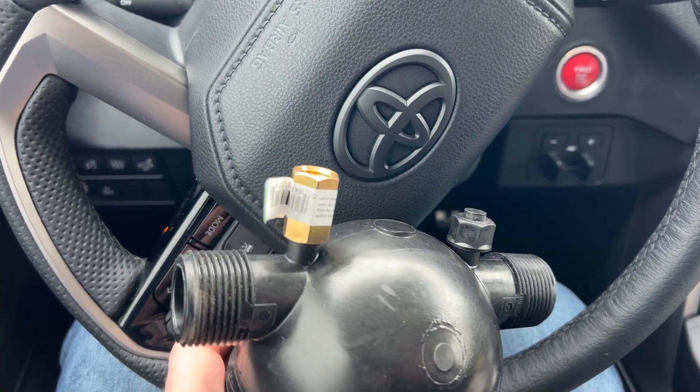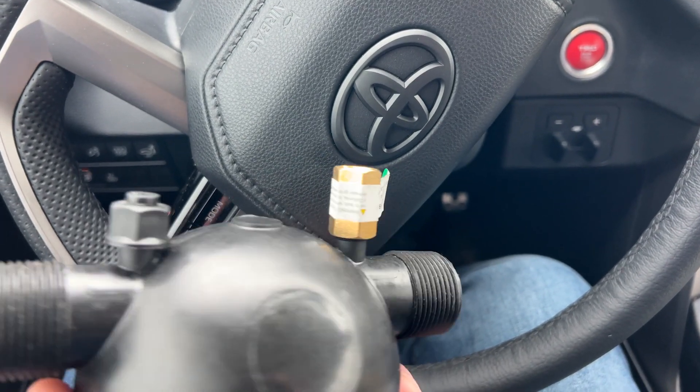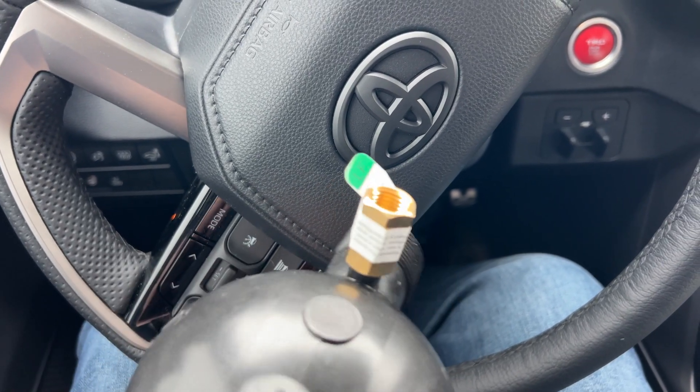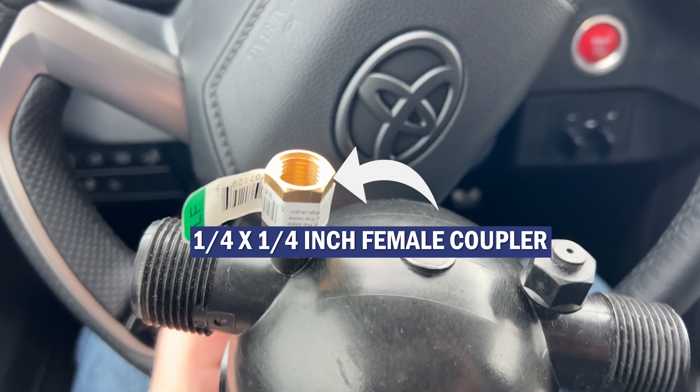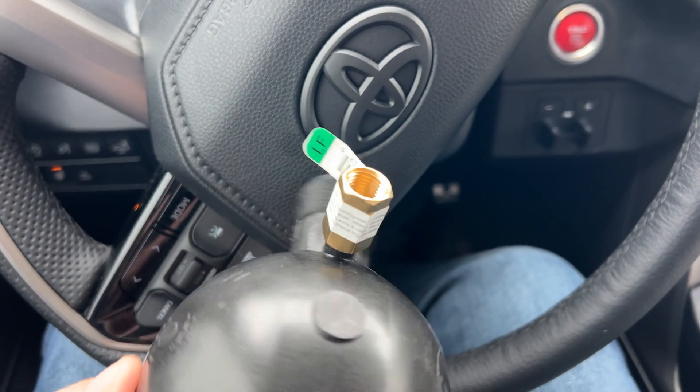We're back outside now and you can see that it is a perfect fit. When I get back to the office I'll remove the sticker and show you under the close-up camera exactly how I put this on. The brass one-quarter inch by one-quarter inch female coupler that I picked up at Ace Hardware is a perfect fit.